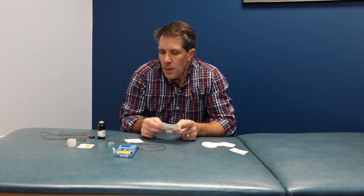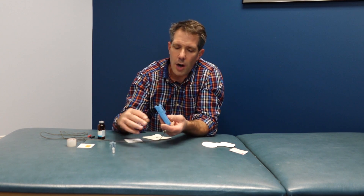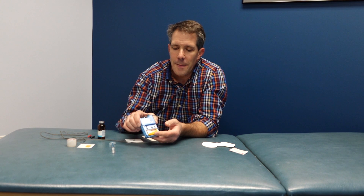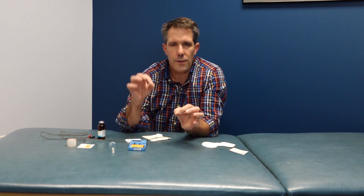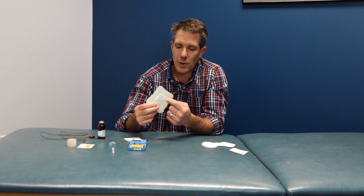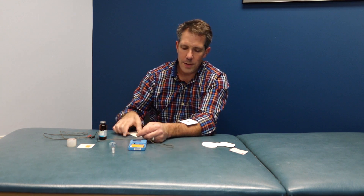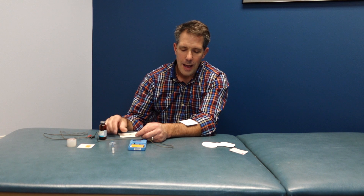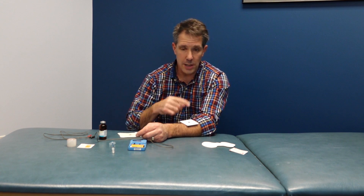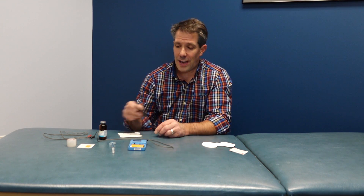There are a couple of different ways of administering iontophoresis. This is a very common generator box that sends a high amount of current for a short amount of time — this can be done in the office. You take the delivery electrode patch, put medication on it, place it over the area, and then the dispersive patch needs to be four to six inches away. The current goes in one and out the other, driving that negative current into the negatively charged medication for the best effect.